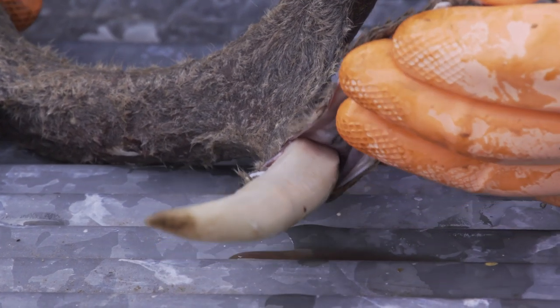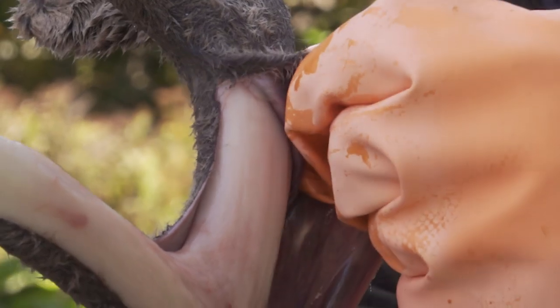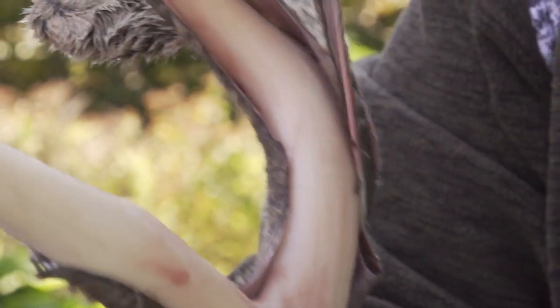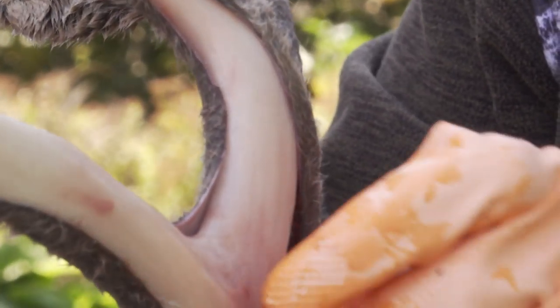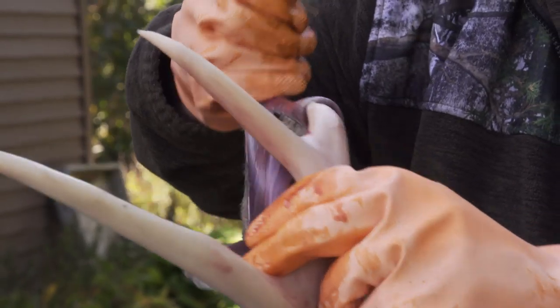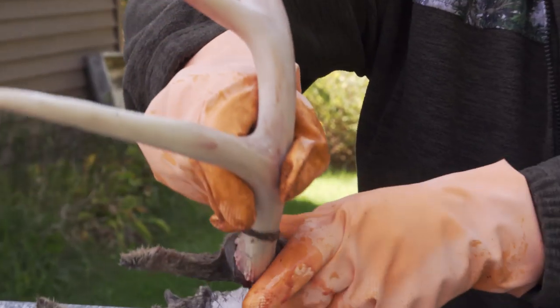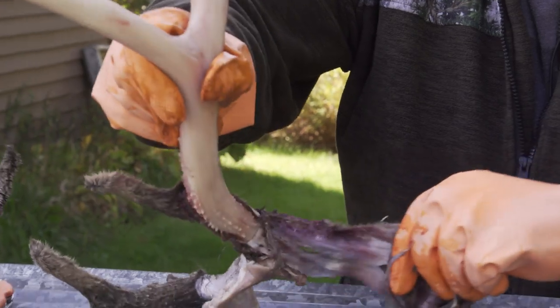The first thing I'm gonna try is just pulling it off and seeing how that works. Oh, look at that — it's coming! Look at this, it's coming right off — it's like taking a sock off. This is really amazing, I've never seen this before.